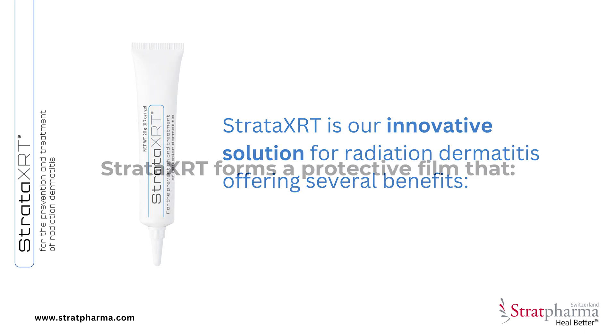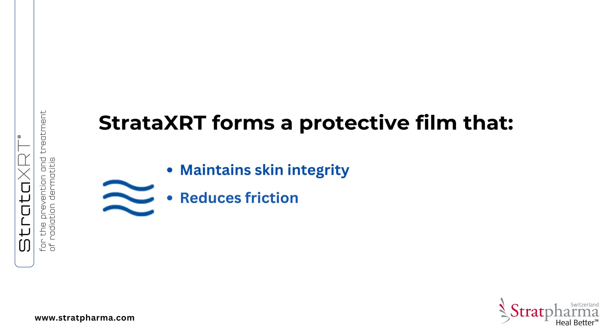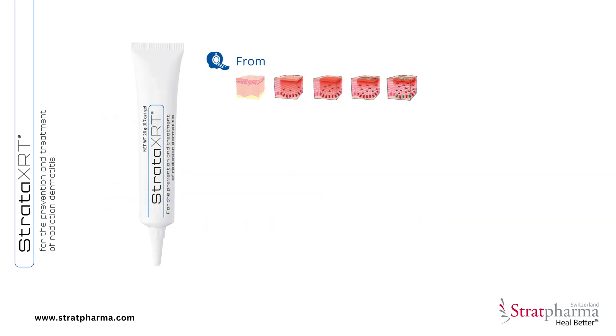Stratar XRT is our innovative solution for radiation dermatitis, offering several benefits. It forms a protective film that maintains skin integrity and reduces friction and irritation to the affected site. It is indicated from the initial radiation dose for the duration of radiation therapy until full skin recovery. It does not cause a bolus effect, which means you do not need to remove it prior to radiation therapy.